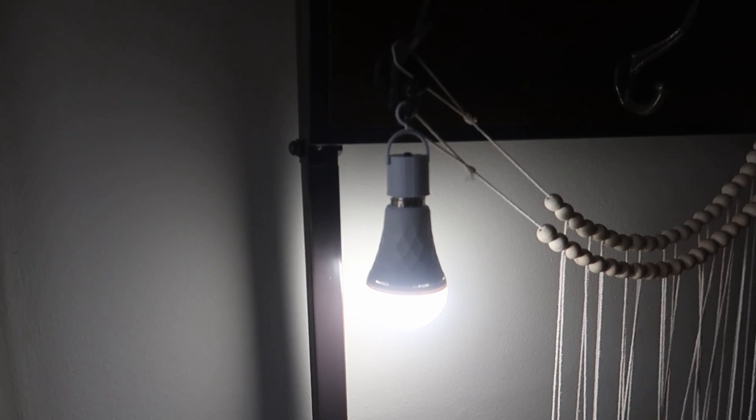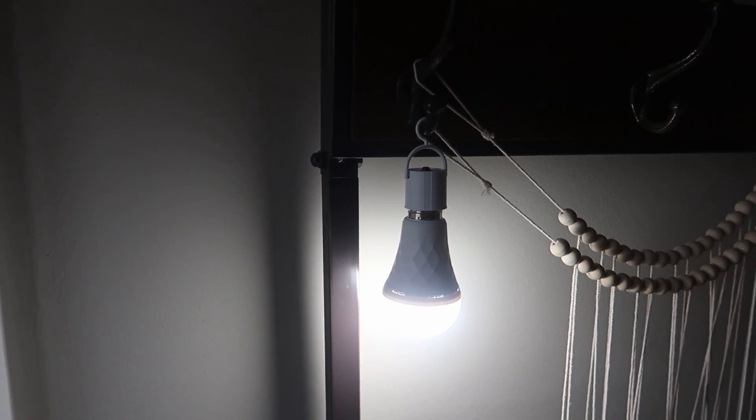It reaches a full charge in about six hours and will stay lit without power for about five to six hours on a full charge. They give you 750 lumens each, running at about 12 watts — so they are high brightness and energy efficient. You can use it as an emergency light in a lamp with the base attached.